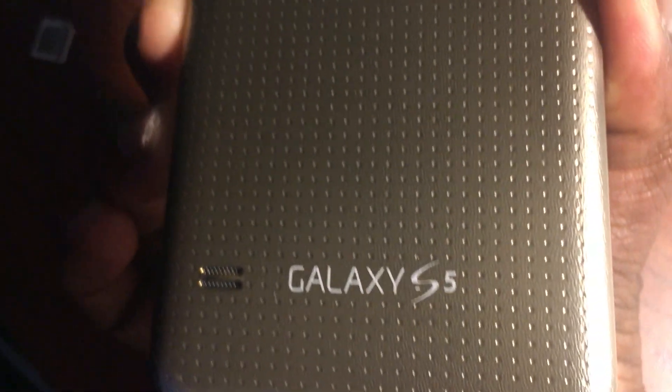Okay guys, today I'm going to show you how to unlock your Samsung Galaxy S5. This is an AT&T phone — Samsung Galaxy S5. I'm going to show you how to unlock it so you can use it anywhere you go, whether for AT&T, T-Mobile, and so on.